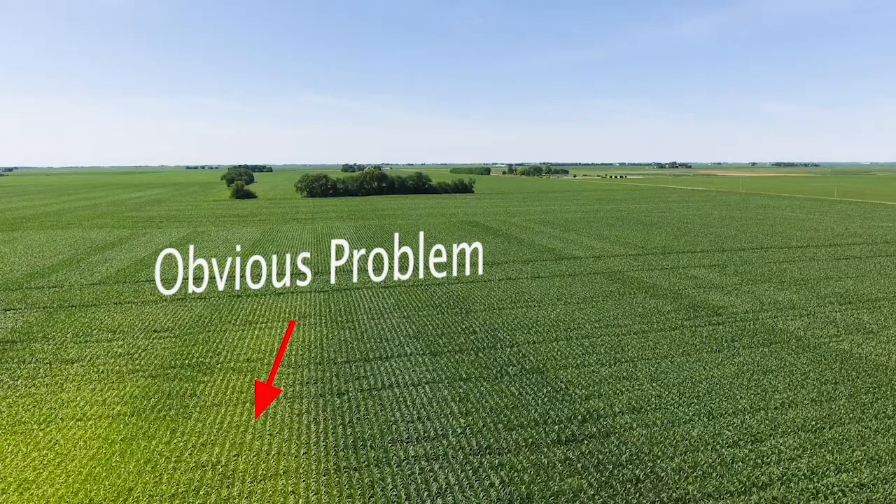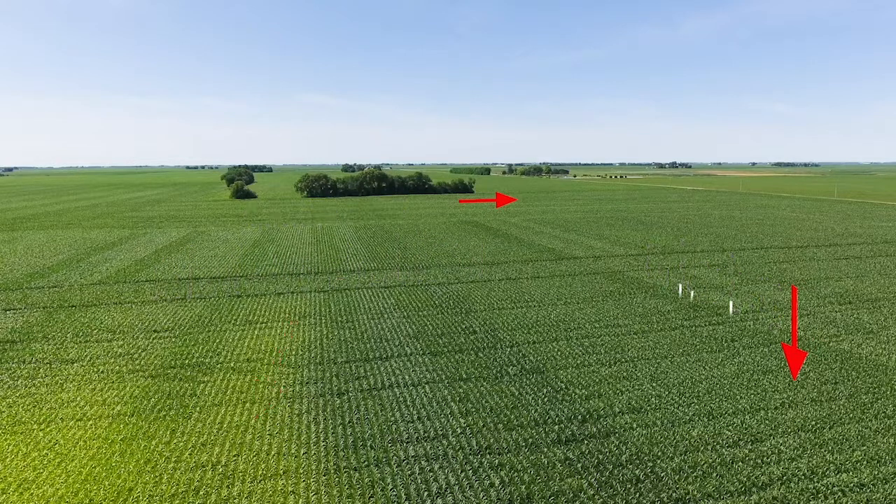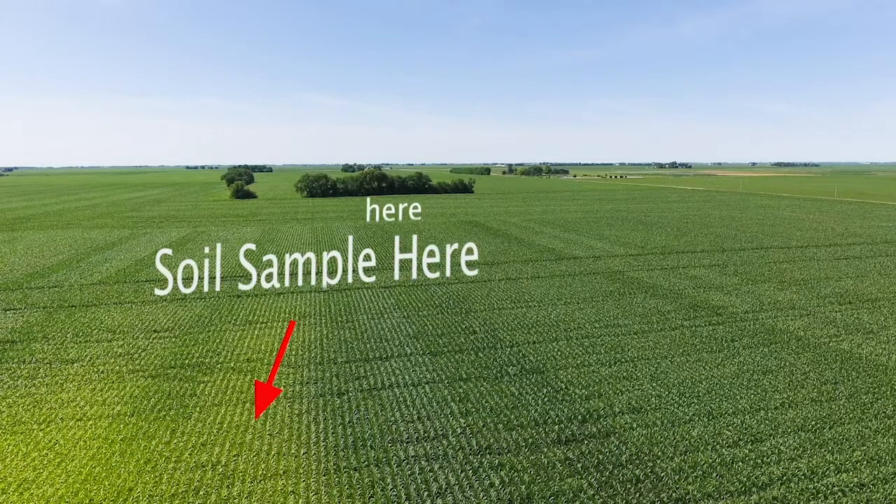You should also take a sample from an adjacent part of the field that's not visibly affected. This allows you to compare the two results and determine if the same problem exists elsewhere but at a lower level that's not yet obvious. It's also a good idea to take a soil sample from each area at the same time to see if soil fertility is the cause of the problem. The other situation, which is most common, is taking tissue samples throughout the season to monitor a crop for its nutrition levels.